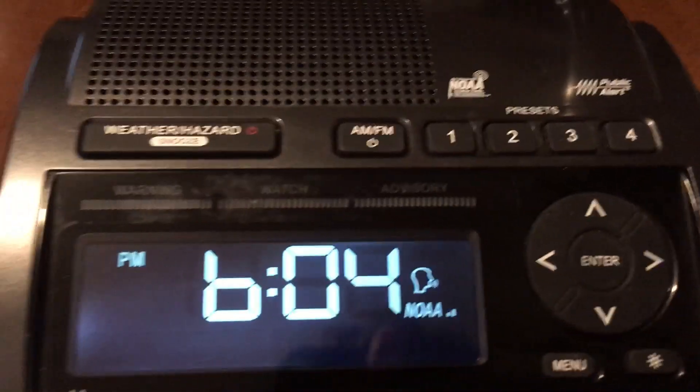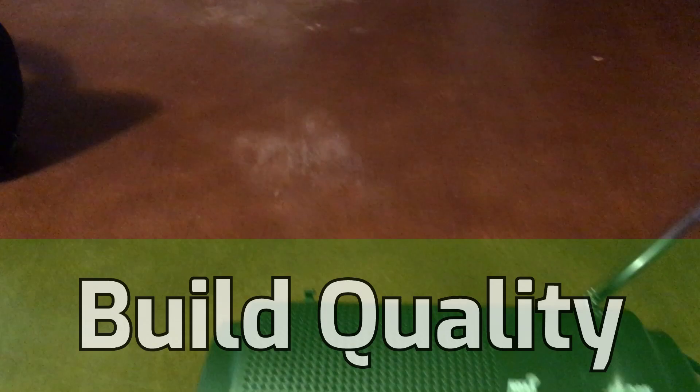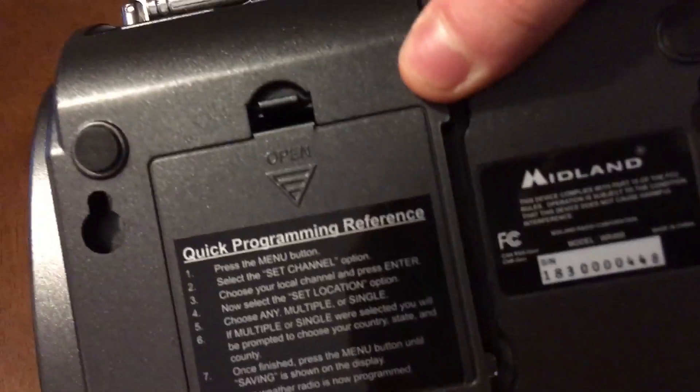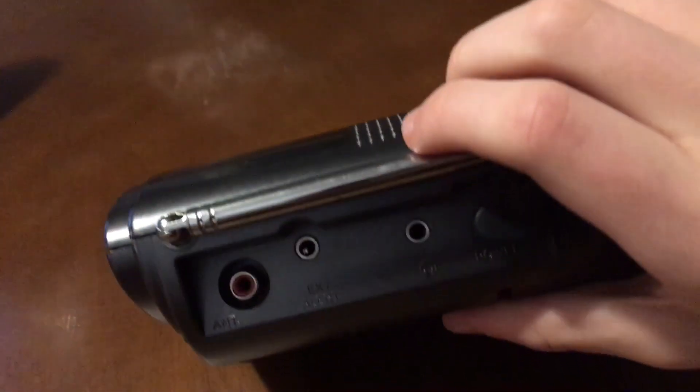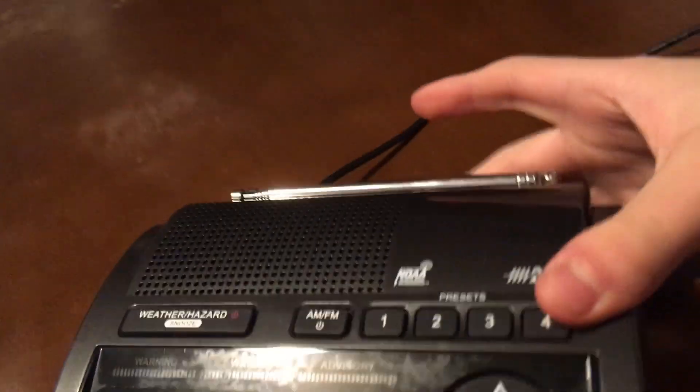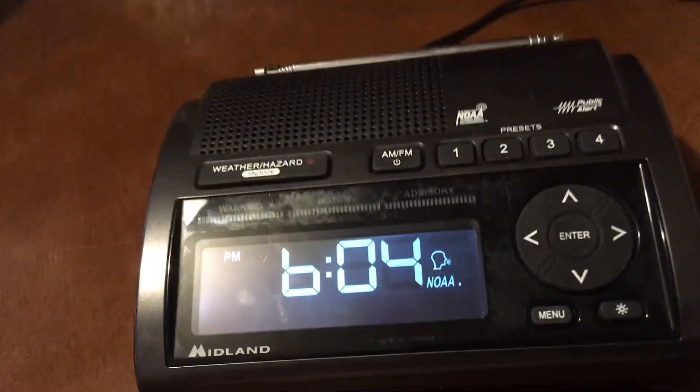The last thing I want to talk about before my final thoughts is the build quality. The build quality of this radio is actually quite nice — it doesn't feel cheap, it feels properly made. You can put the cord right through there if you want to mount it on the wall, which is useful. Probably one of the most luxurious and well-crafted radios I've ever used.